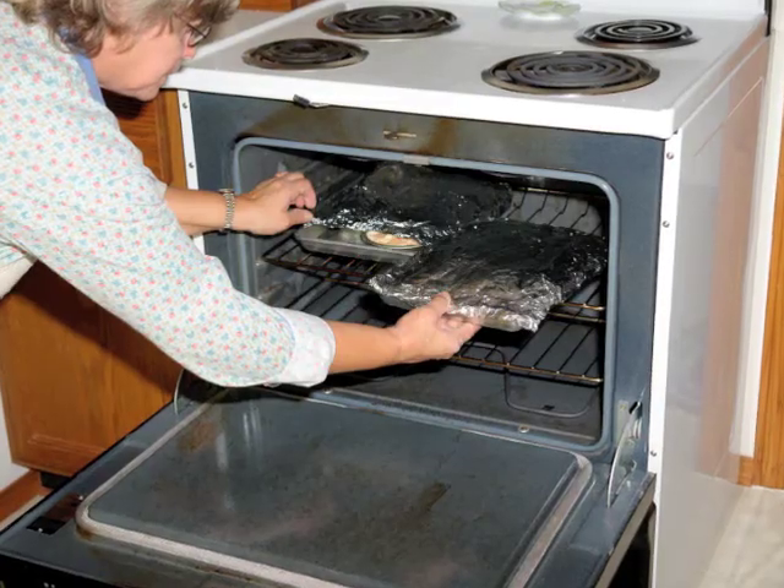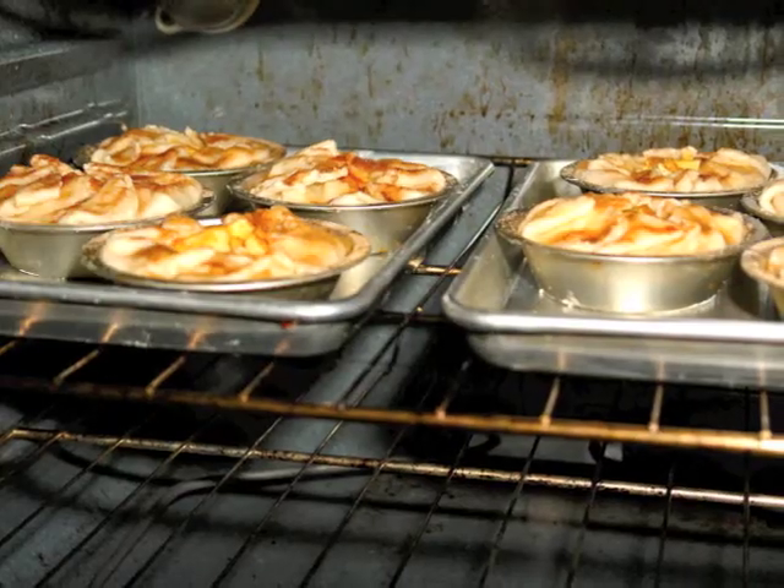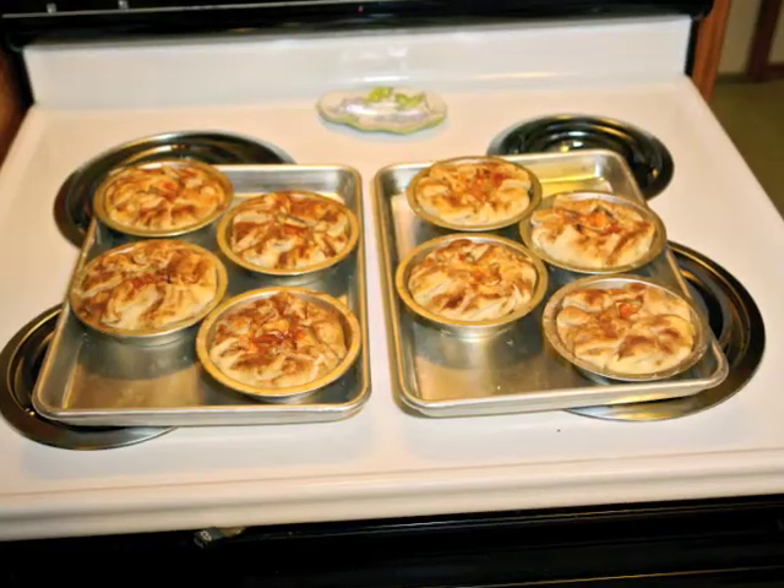I cover them with foil and bake for 30 minutes. After 30 minutes, I remove the foil and bake another 30 minutes to brown the crust.